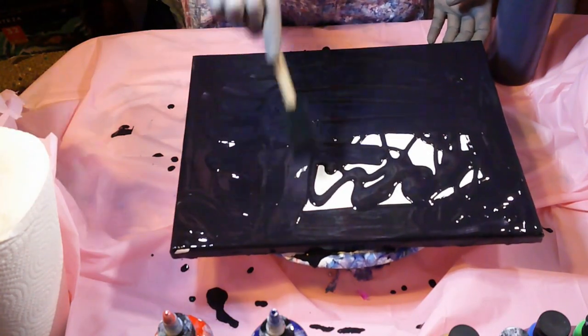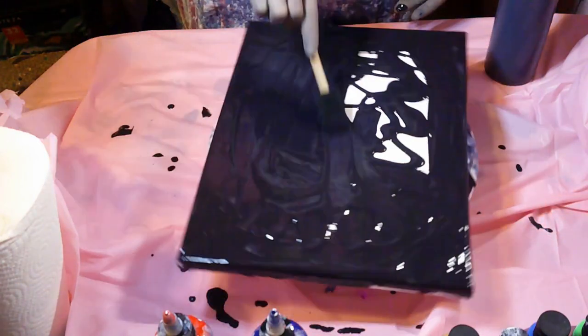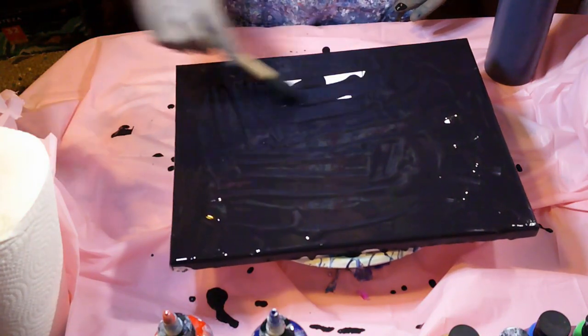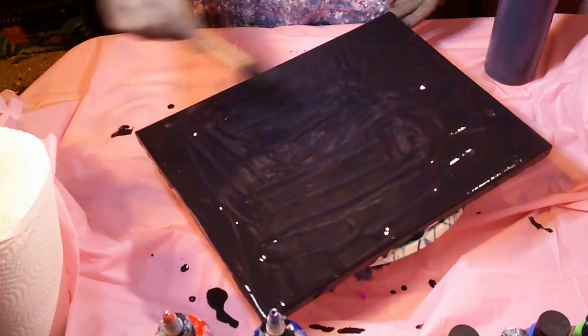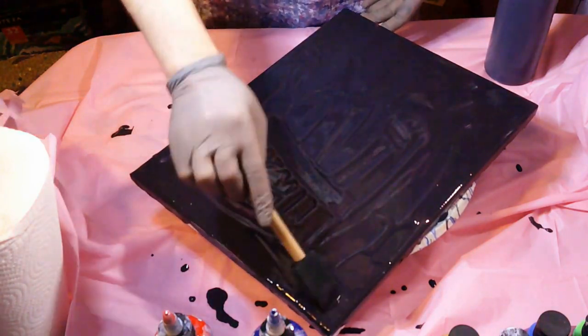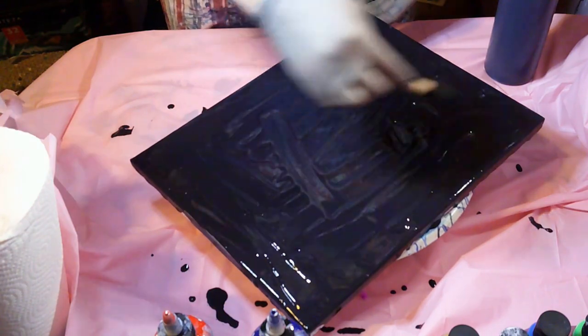I decided to go with black so that we don't have that Artist Loft white with the silicone that is giving me these crazy insane cells. I've just never seen anything like it and I don't want them — I mean they're beautiful, I got some really cool paintings, but not what I'm trying to do here.